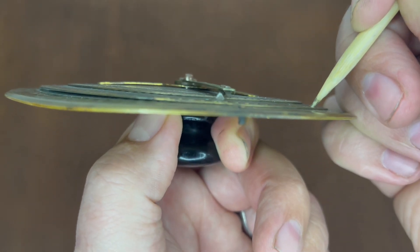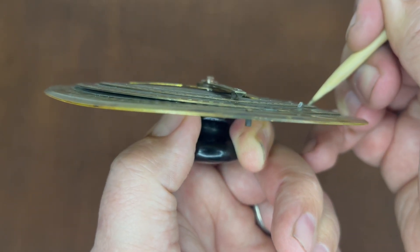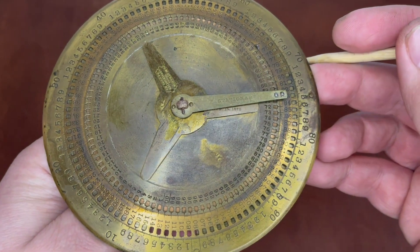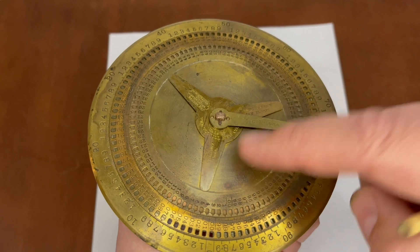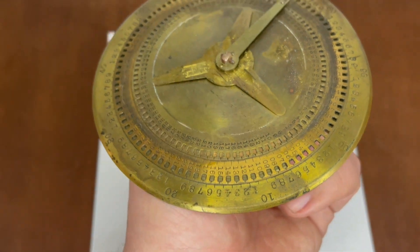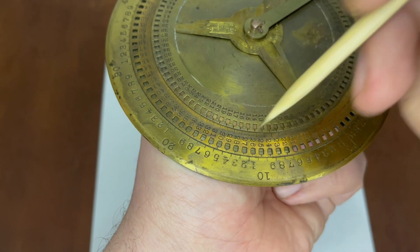I'll run through some math problems. Addition is pretty easy and doesn't really need to be demonstrated. But Hart's patent explained how to do addition, subtraction, multiplication, and division. His patent has the following problem, which is really divided into three subtraction problems. First, we line the stylus up with 27 and bring it to 12. Looking over at the home spot, 15 is the answer.